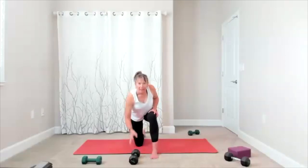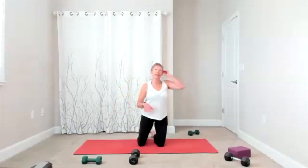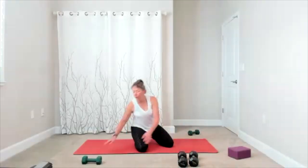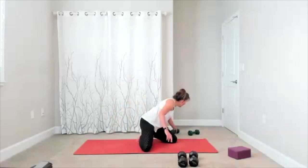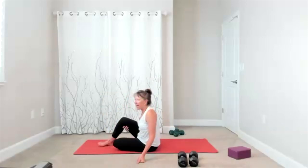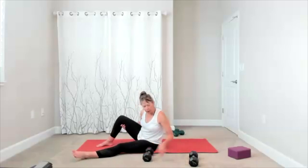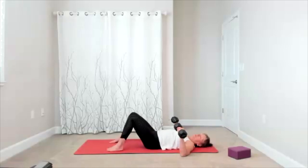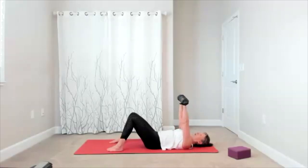Now set the weights up — we're going on to our backside so we can do our chest press. We'll do some chest flies, some pullovers. Bring yourself onto the floor safely on the backside, one weight in each hand. Once you're set up, here comes your chest press — you're going to push up and bring it down. Press up and bring it down, push, release, push, release.